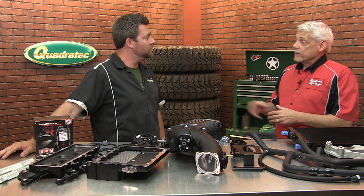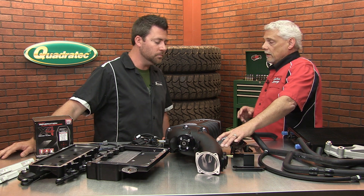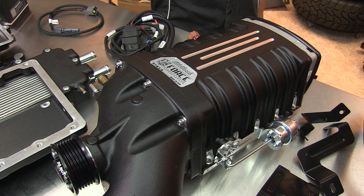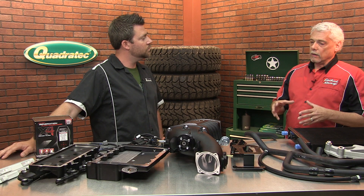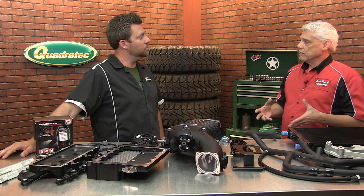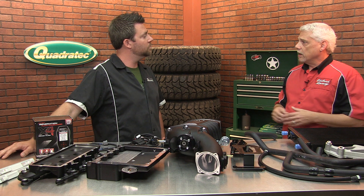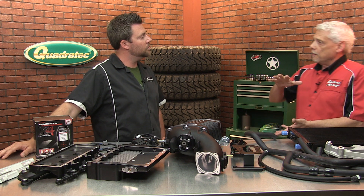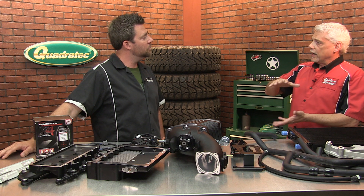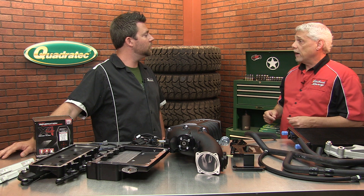On the drivability side, you can see on the side here this actuator. This is actually an integrated bypass valve that we've built into the head unit of all of our superchargers. What that does for you — under normal driving conditions, say you're cruising down the freeway at 70 miles an hour with cruise control on — this bypass valve opens up in between the plenum and the rotor pack. It doesn't allow the plenum to build pressure, so effectively you're free-spinning the rotor pack.